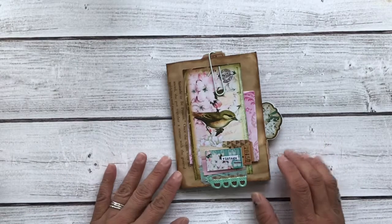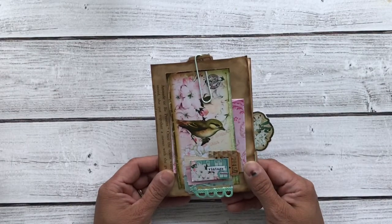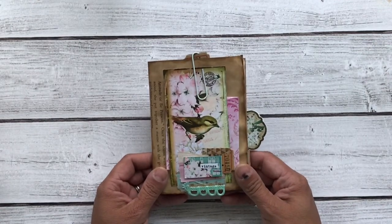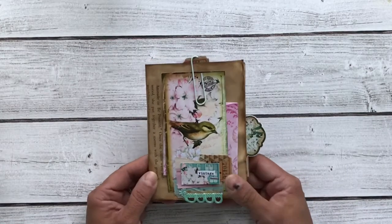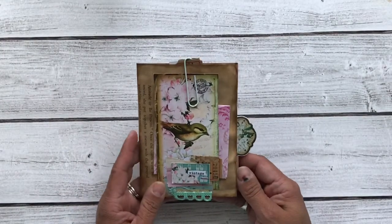Hi everyone, it's Maria with Angelfish Design, and I am back with you today to share another of my design team projects for Ephemeris Vintage Garden from last month, for June. This is a small folio that coordinates with the journal that I created, and I will have a link for the flip-through of that journal down below.